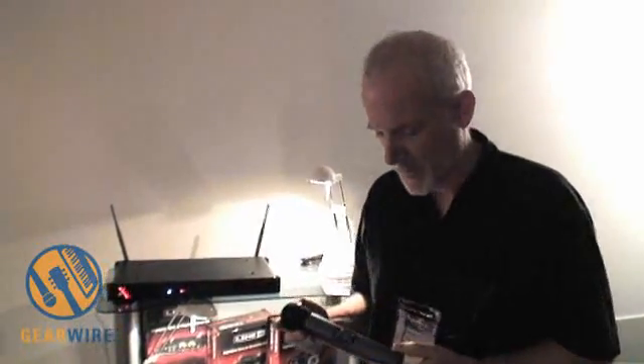About a year ago, Line 6 acquired X2, which was the company that invented digital wireless microphones. They've been quite successful with digital wireless for guitar players — the tone sounds just like using a cable. So Line 6 thought we could do the same thing with a vocalist mic, and we've taken the digital technology from X2 and married it with the modeling technology from Line 6. We've modeled this microphone so it sounds just like the world's most popular handheld vocal ball mic that has a cable attached to it.